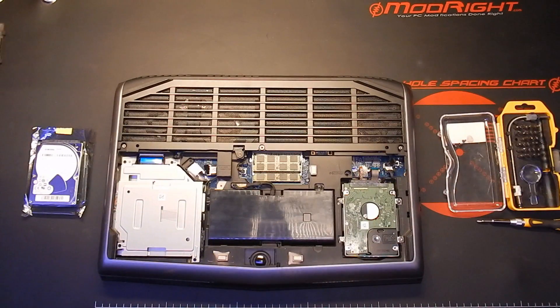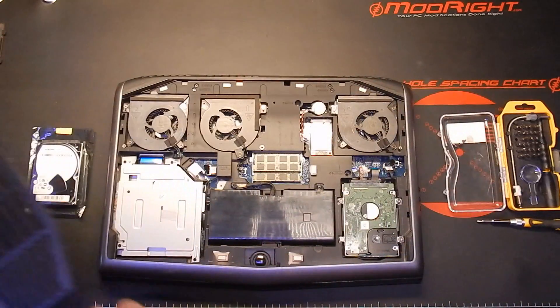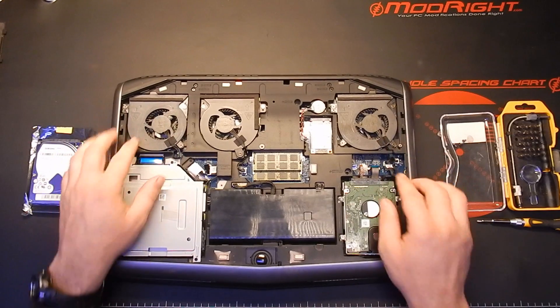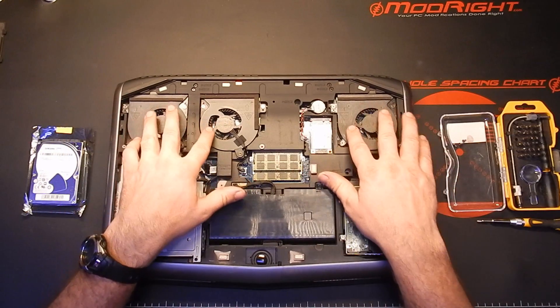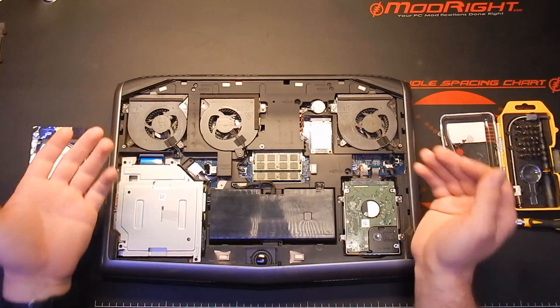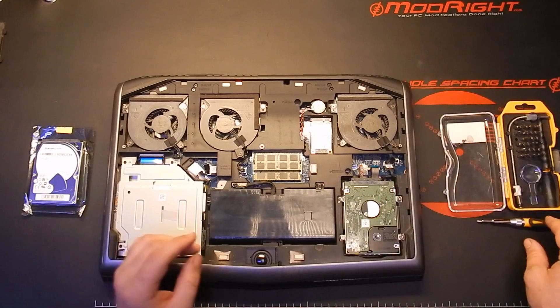That panel comes off, and then so does this panel. One nice thing about the Alienwares that I really like is here are your three main cooling fans, right there in the open after three screws. You can pull them out and clean them out really easily. It's a really nice feature.